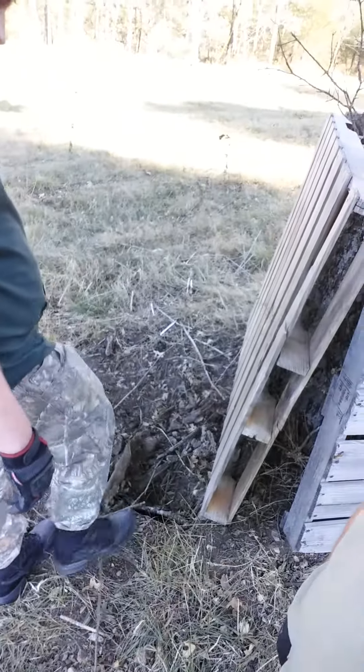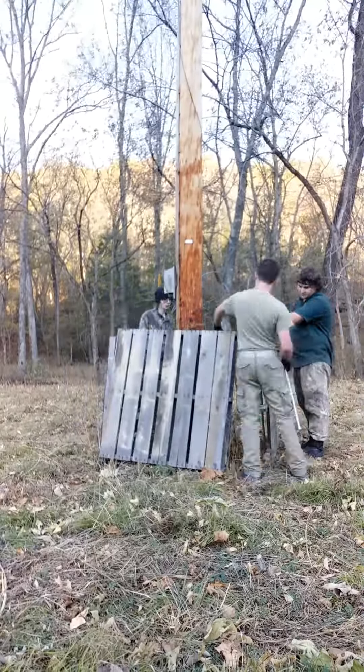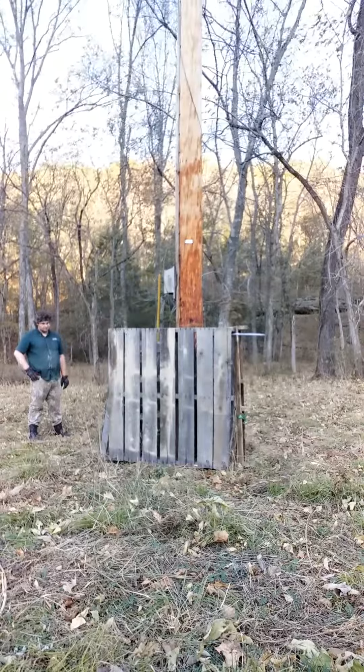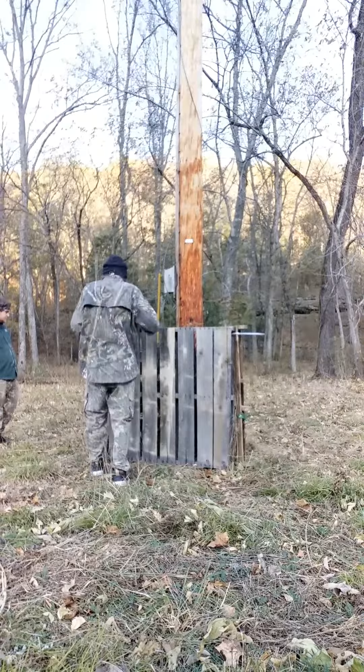That'd be the only concern I have. So for this clump of trees right here, we're gonna try building the triangle first and then putting it in the middle, rather than trying to wrap all the way around with pallets, because they would take like seven to do that.